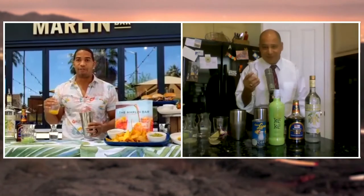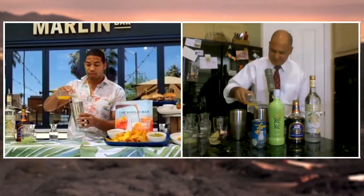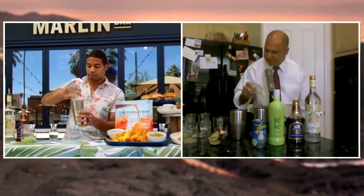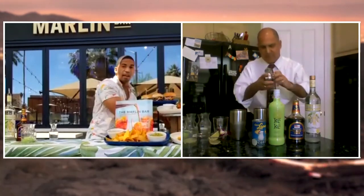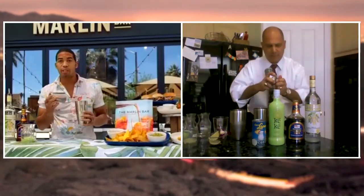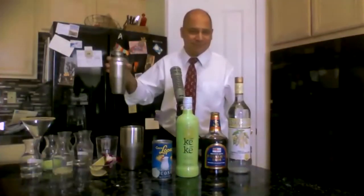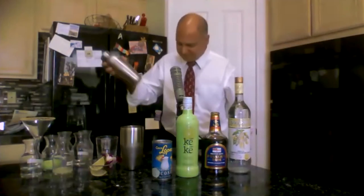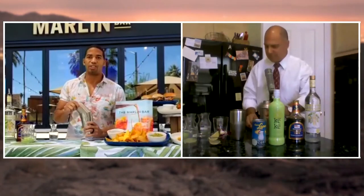I'm good — making them fast as people get thirsty! Next thing is going to be our orange juice; that goes right in there as well. At this point we've got all the ingredients we need, so go ahead and put the cap on your shaker nice and tight. Put your finger on the end and shake, shake, shake, shake, shake — smile, have a great time, friends are around. Do about 10 shakes. Make it nice and cold because it's a hot day.